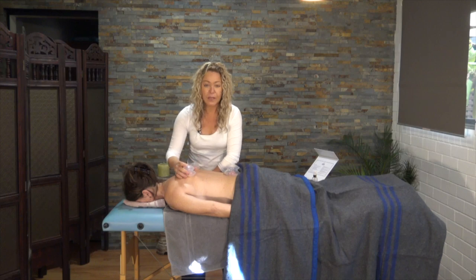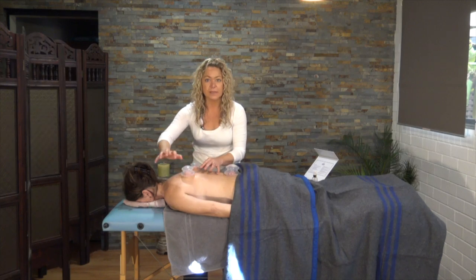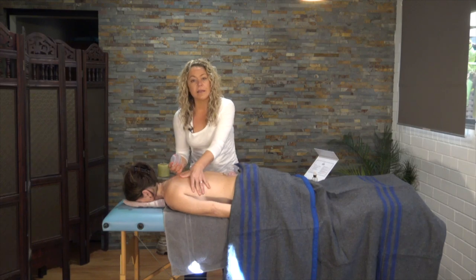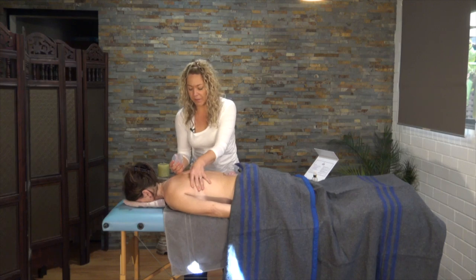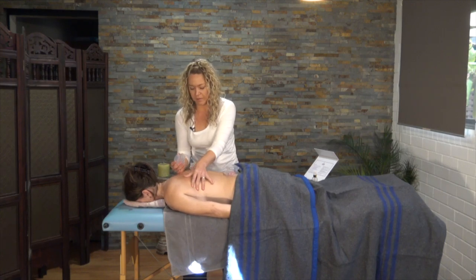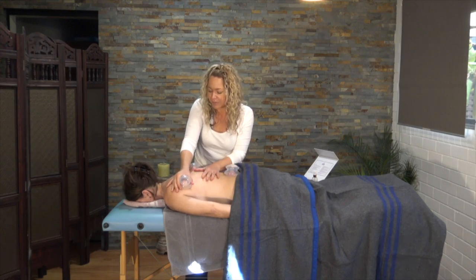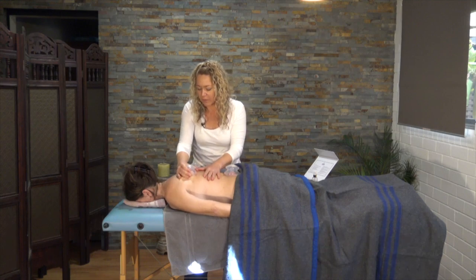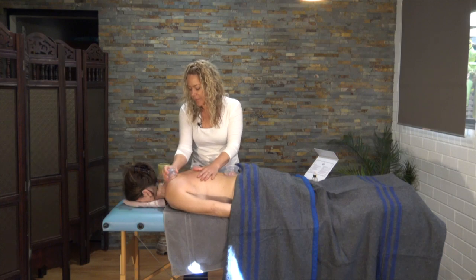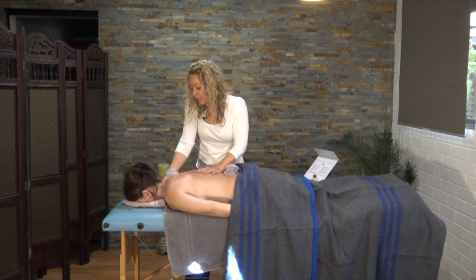When you're leaving a cup in the one spot, don't just then start to slide it because that can be quite painful. I would release the cup first, give that part of the body a bit of a rub, and then apply the cup once again and roll over that same spot.